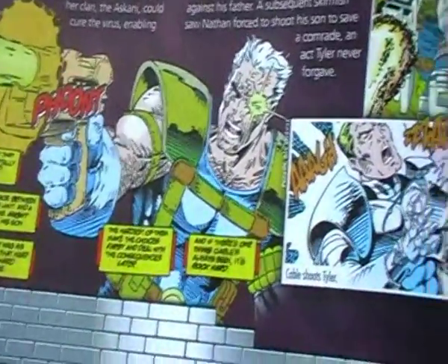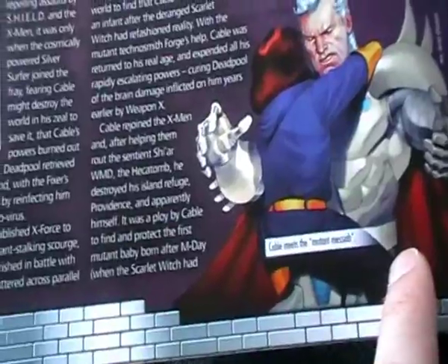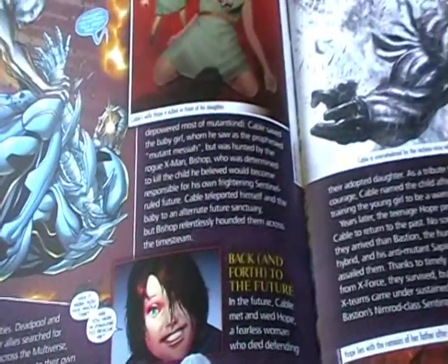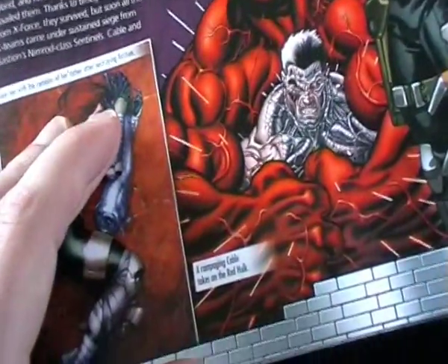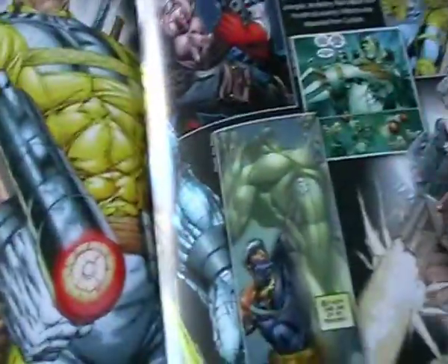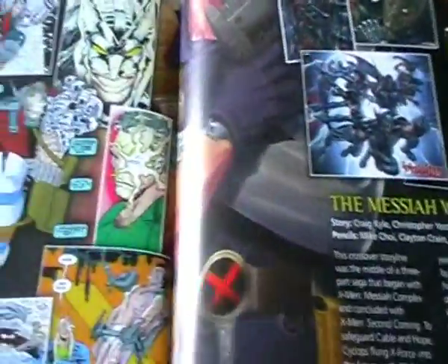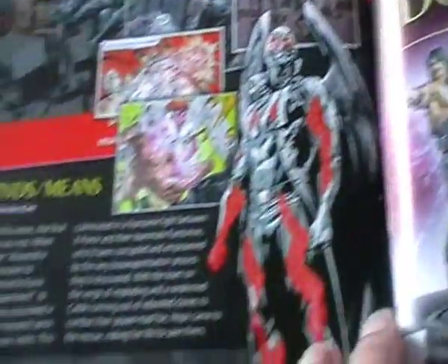There are lots of pictures of Cable in the magazine, talking about him being a mutant. It discusses how he goes back and forth to the future, Cable's wife being killed in front of his daughter, and Cable taking on Red Hulk — it would be cool to get a Red Hulk piece, though not sure that's going to happen. There's Cable with his daughter, protecting her. It talks about him being a living weapon, always armed and dangerous. There he is actually fighting Captain America. Lots of comic book tales of Cable and his interactions with the X-Men and X-Force.